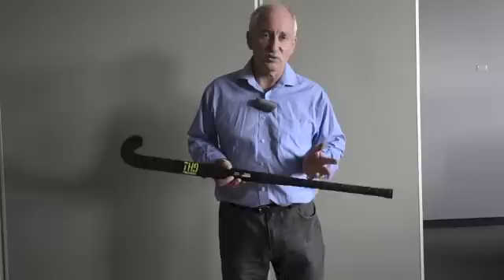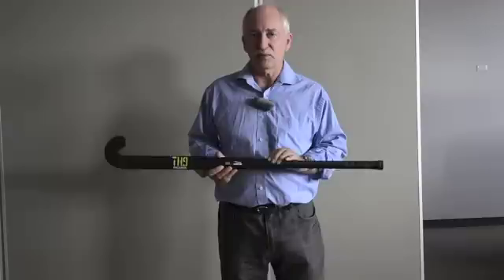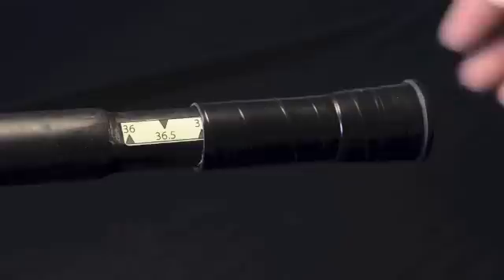So once you own it, it's yours and you're stuck with it. If it's a little bit short, a little bit long, a little bit heavy, there's not much you can do. Now for the first time, you're going to be able to do something about it. You can take the Talon TH9 and change these variables.